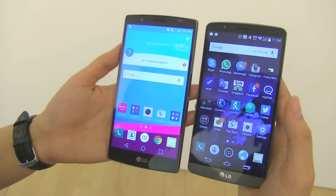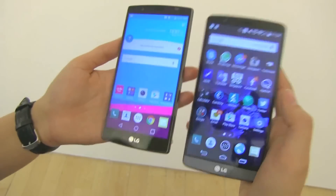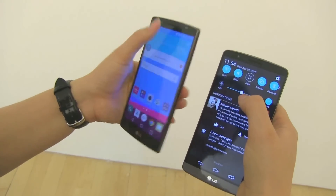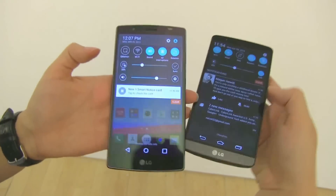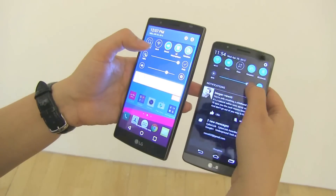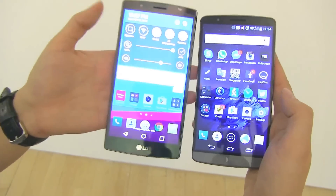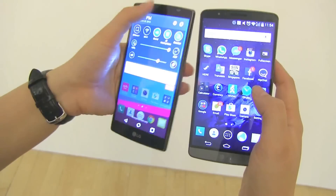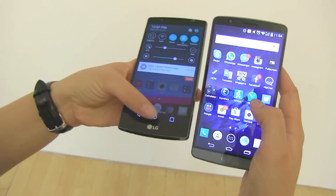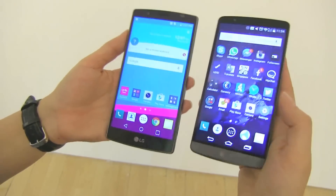They both have 5.5-inch displays and are both 2560x1440, but there are a lot of improvements on here. The G4 has a Quantum HD display — it's 25% brighter. You can see it's just blowing out the display here on the camera setting, so let's just turn that down.